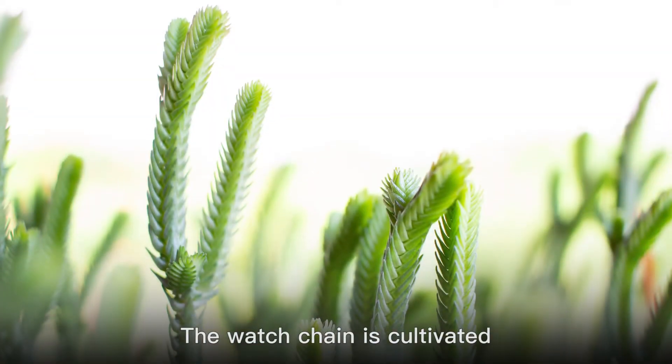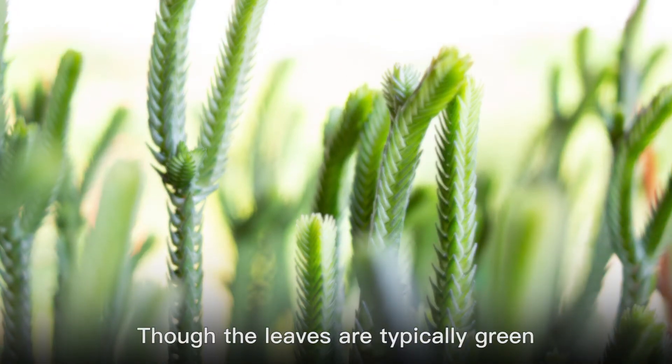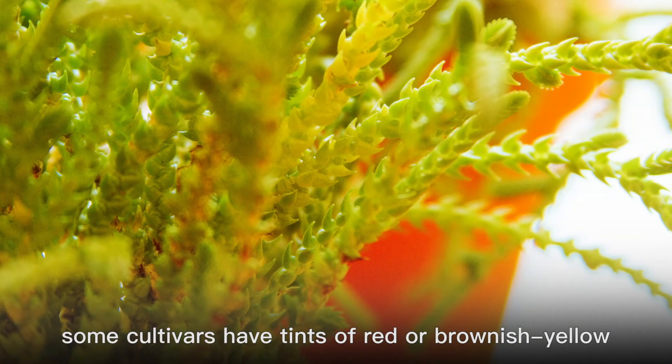The watch chain is cultivated primarily for this interesting foliage. Though the leaves are typically green, some cultivars have tints of red or brownish yellow.